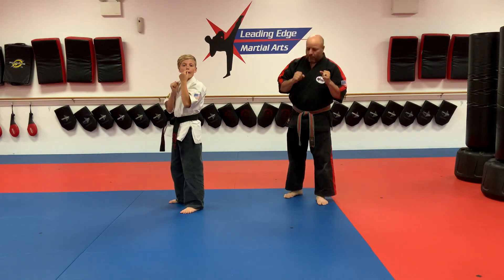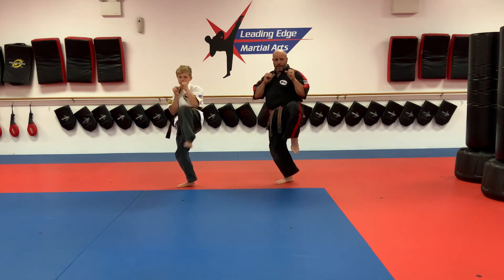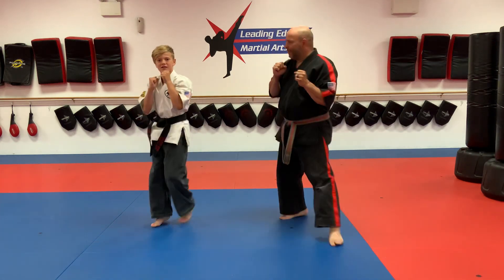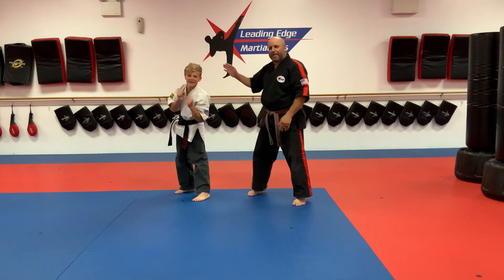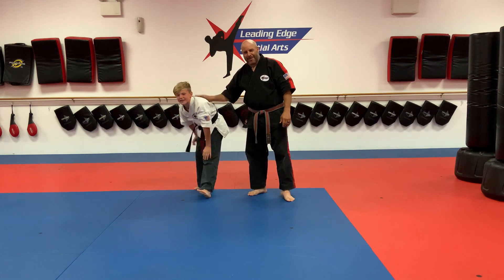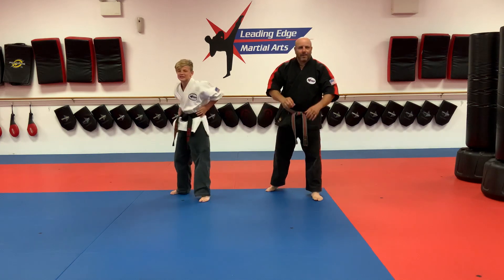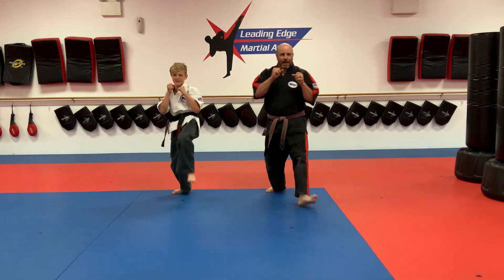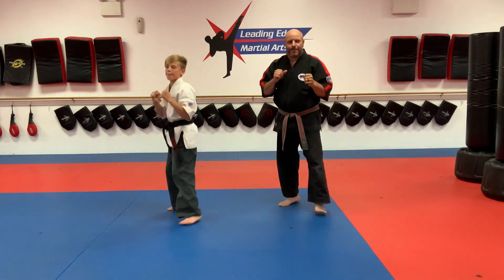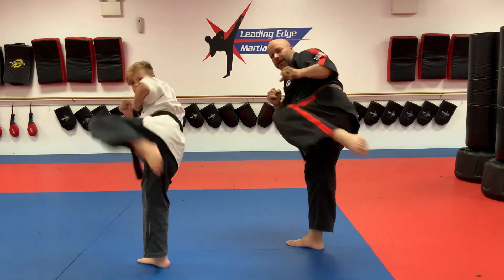Orange belt, orange number two. Front leg front kick, back leg front kick, back leg round kick, back punch, ki-ai. Bailey ran a mile and a quarter yesterday so he's a little tight. Orange number two again: front leg front kick, back leg front kick, back leg round kick, back punch, ki-ai.